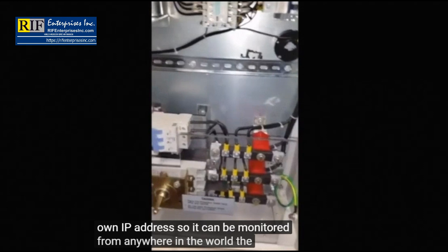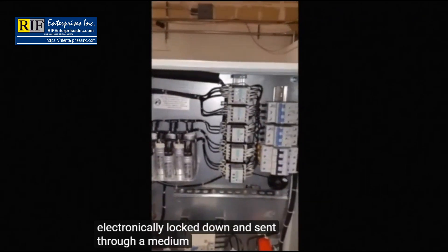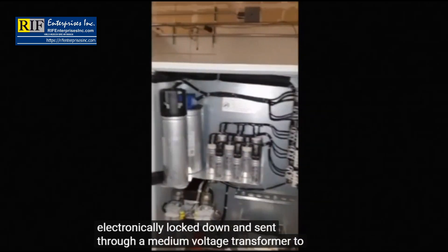The clean power coming out can then be combined with other Juulboxes, where it is electronically locked down and sent through a medium voltage transformer to the off-taker.